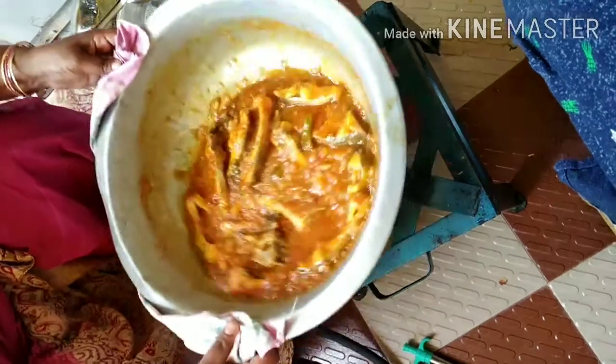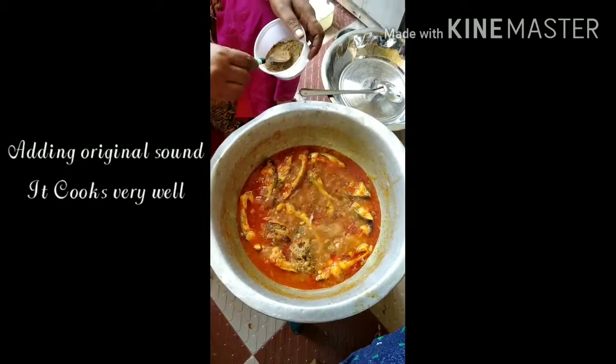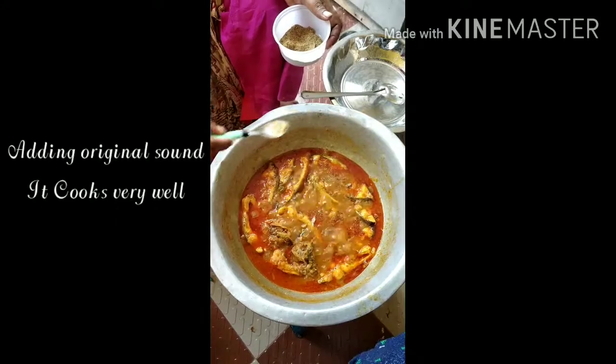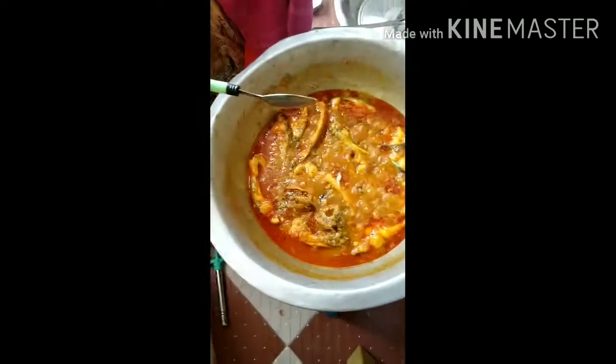We will release the fish for 15-20 minutes. We will put the fish on the plate and add egg powder to the fish. Cover the fish for 5 minutes.